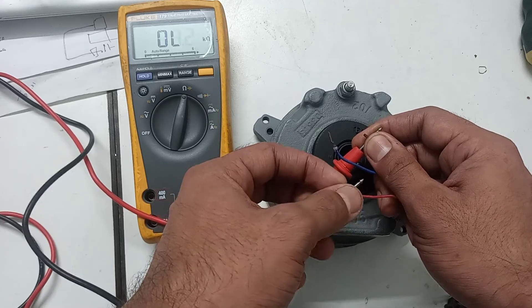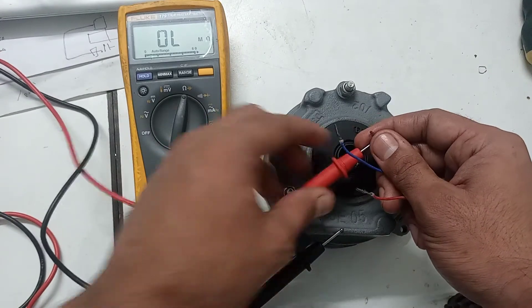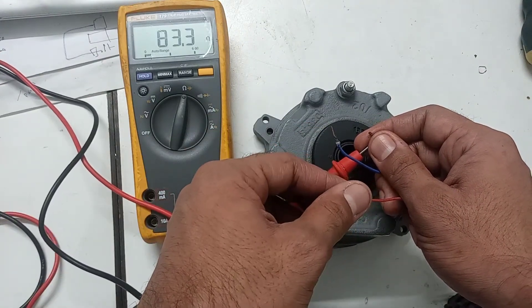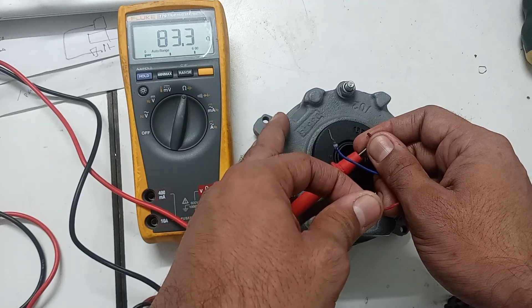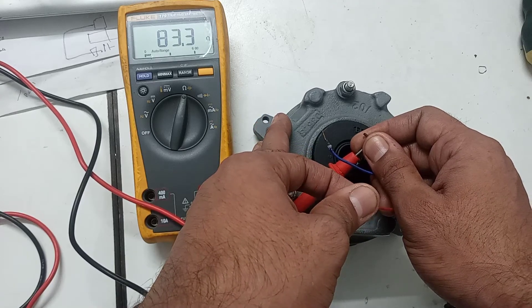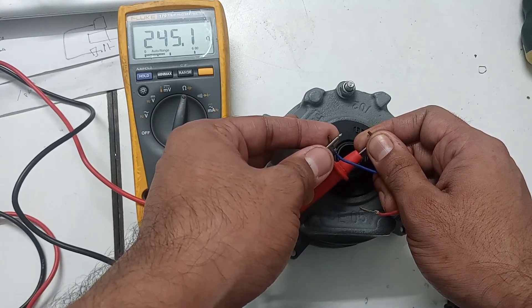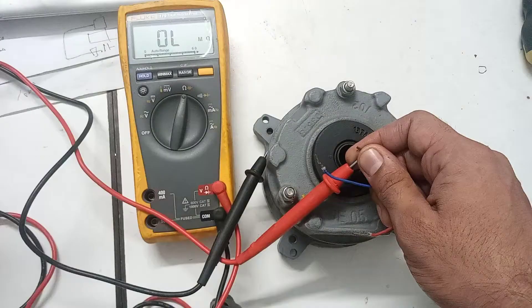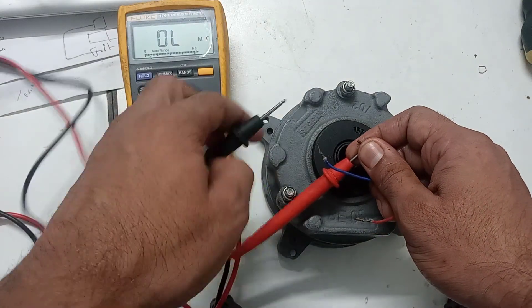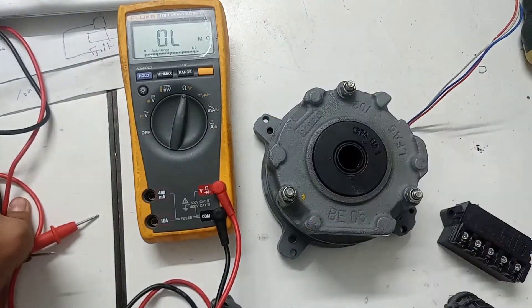The resistance should be within the specified range. The accelerating coil measures 78 ohm, which is within the limit. The fractional coil measures 245 ohm — the manual specifies 235 ohm, so the difference is about 7 to 9 ohm, which is within the acceptable limit. This means the coil of the brake is fine.